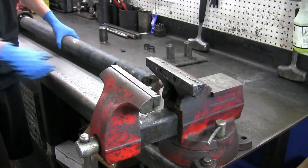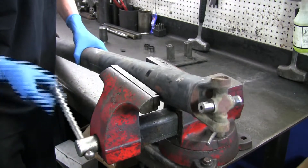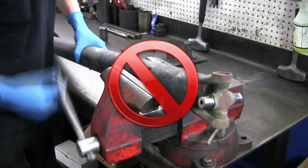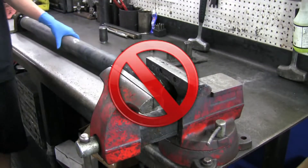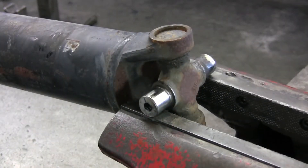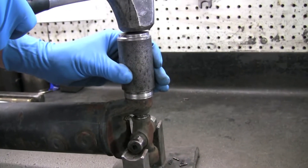If you're using a vise to remove your joint, never by any means clamp down onto the drive shaft tubing. Doing this can result in damaging the tube, causing vibrations and drive shaft failure. Instead, use the vise ears to rest, just like you would use the u-joint cradle, and then remove the same way.